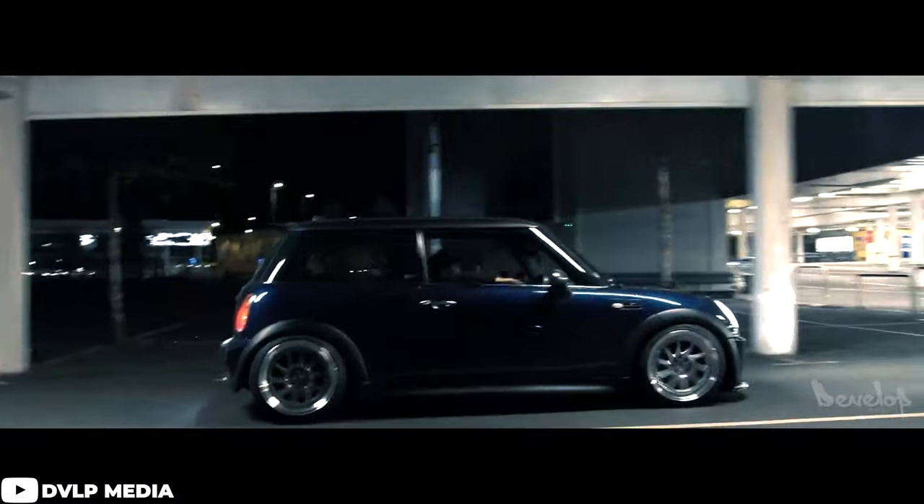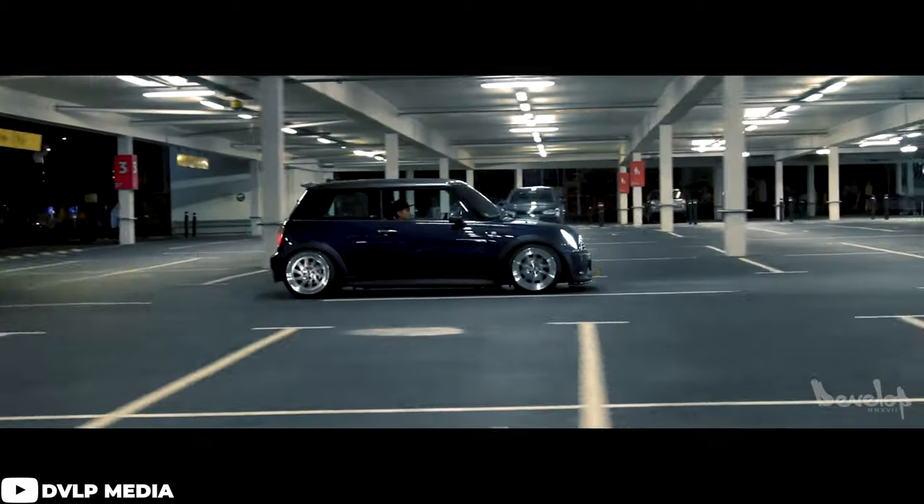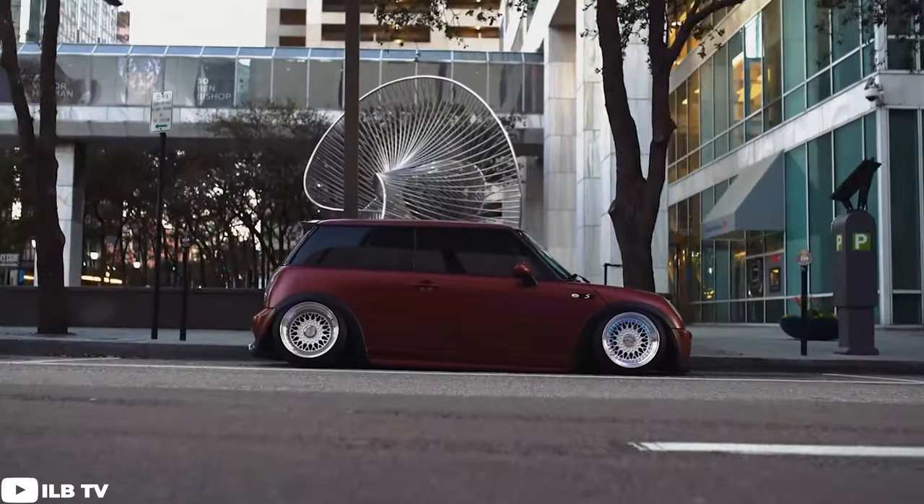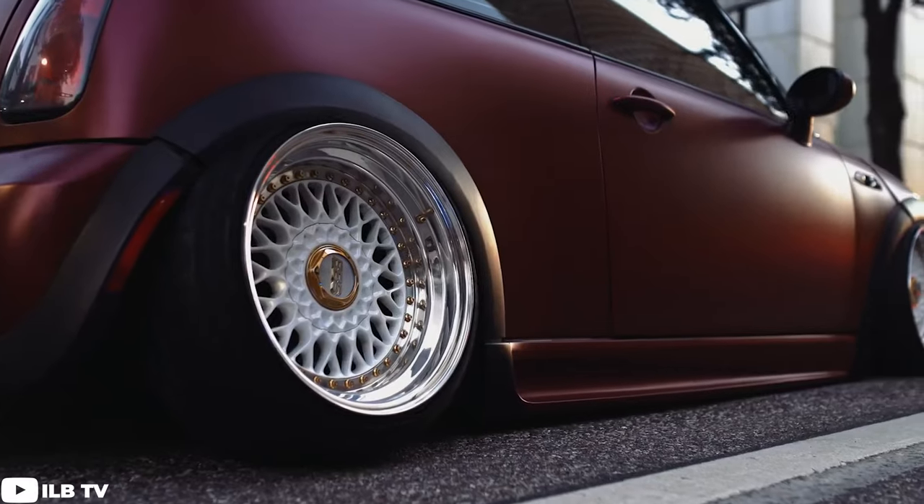We're going to start off with some cars that are running a pretty modest setup — something for those who are looking for aftermarket wheels to change up the look, but don't really want to worry about cutting or modifying things or having to buy other suspension components to get anything to fit or avoid rubbing. Then as we go on, it'll get more and more aggressive with the fitment.